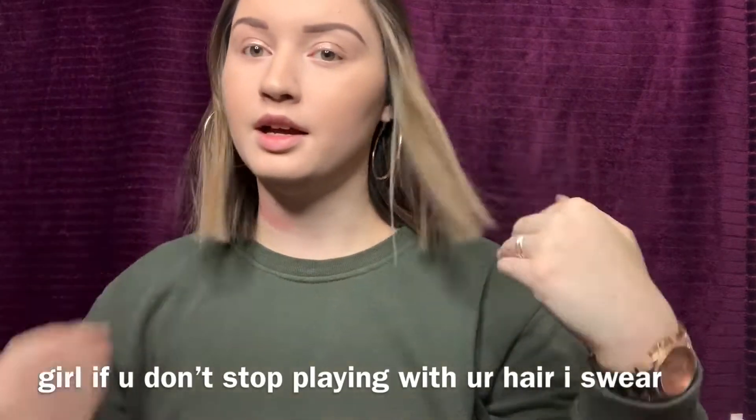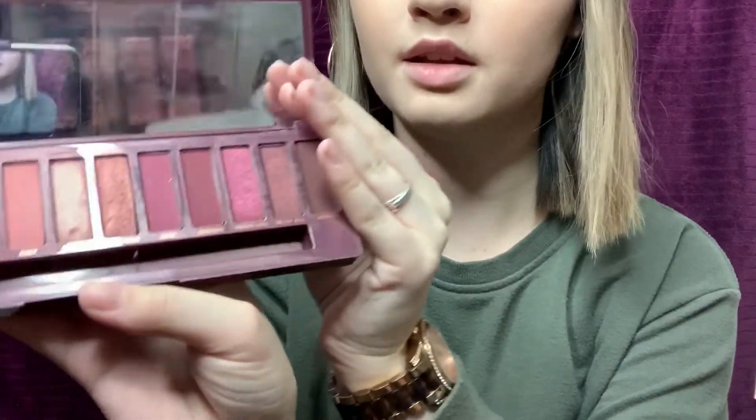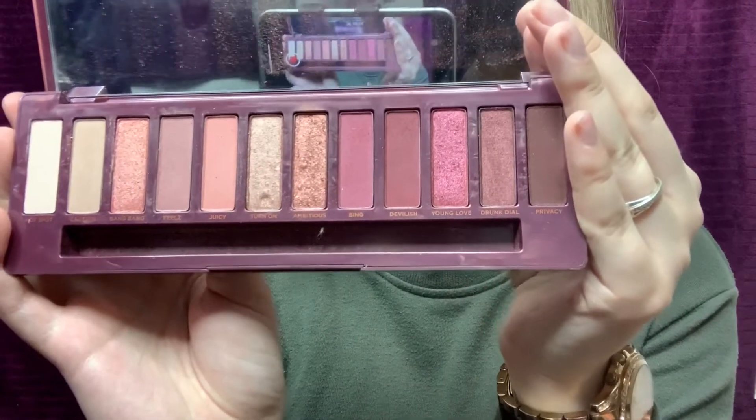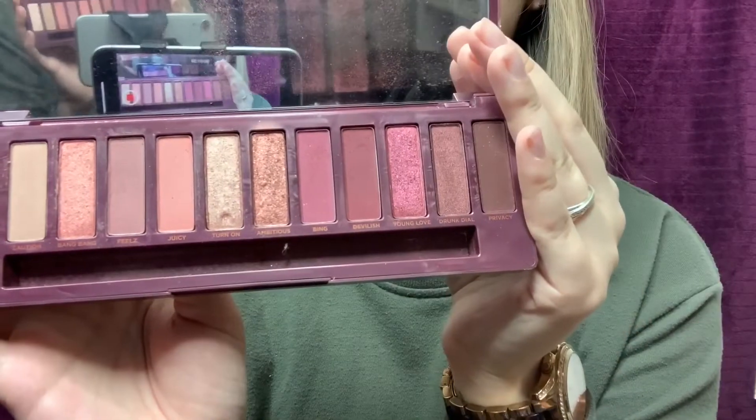For the look I'm going for, I think I'm going to try some darker reds and kind of orangey tones in the crease of my eye, blending them up, and then somehow add some green in. I'm going to use the Naked Cherry palette - it's one of my favorites. It has lots of reds, neutral colors, and pinky colors.